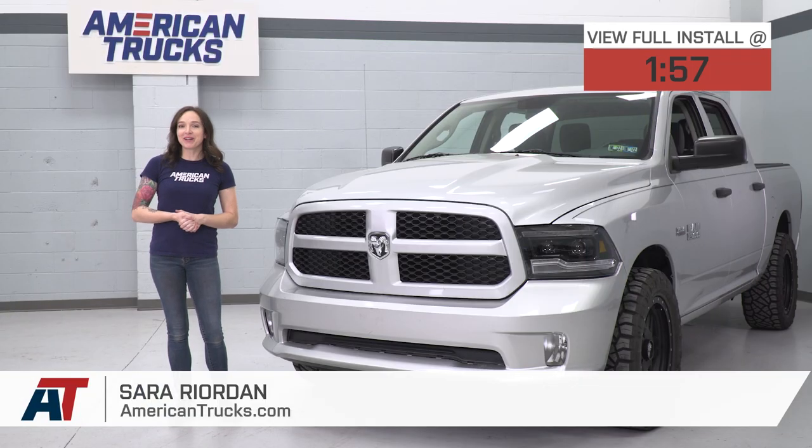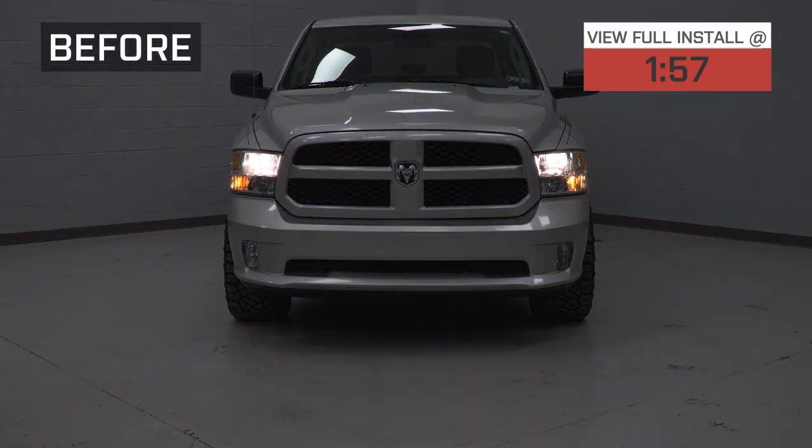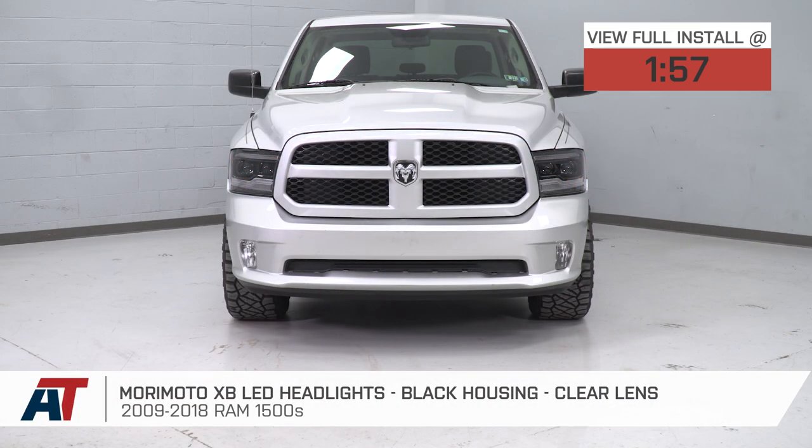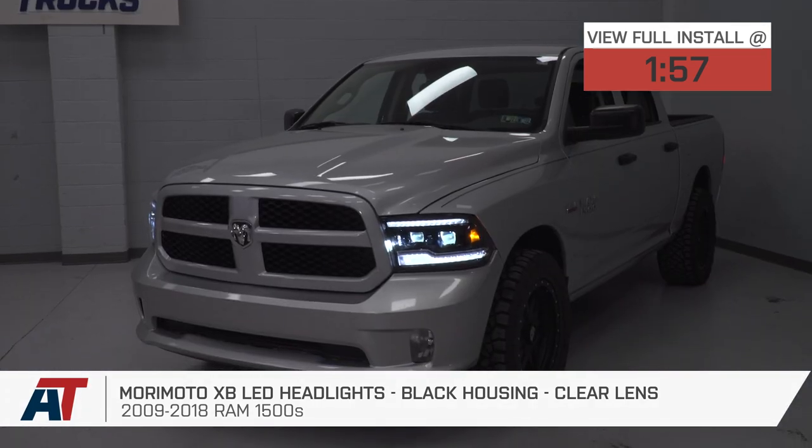Hey guys, it's Sarah with americantrucks.com. Today we have a review and install of the Morimoto XB LED headlights with black housings and clear lenses fitting your 09-18 RAM 1500.